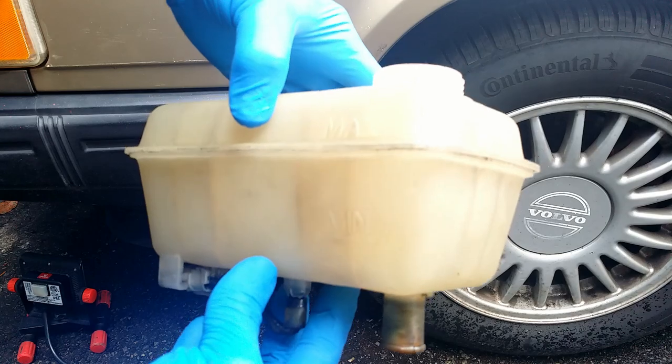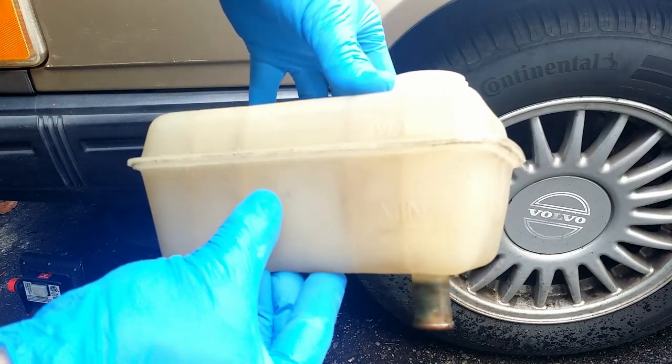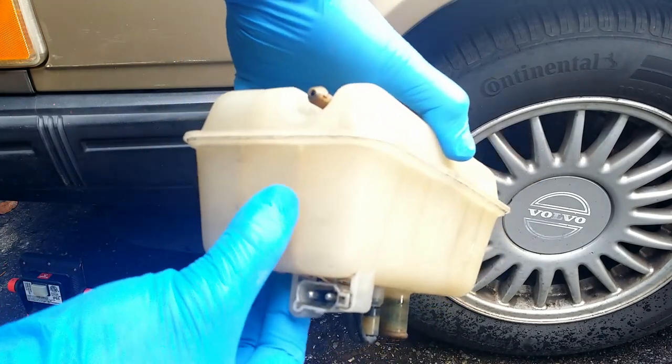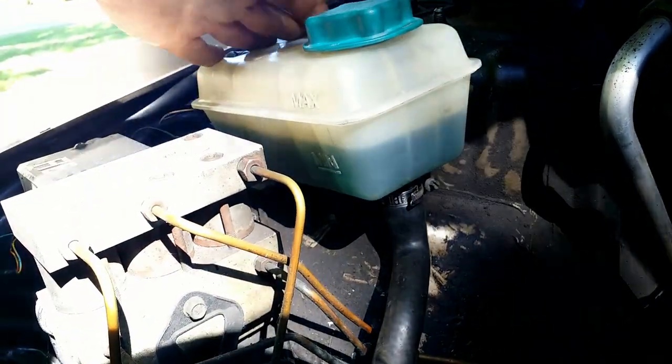Here it is after cleaning — still not perfect, but good enough for my purpose. The tank is installed and filled with coolant.